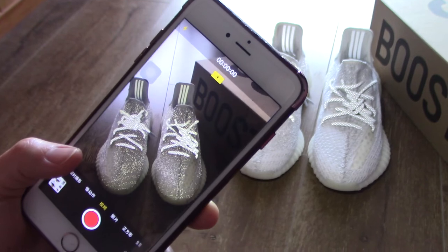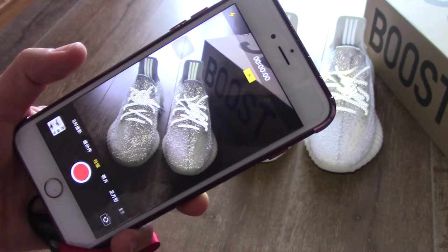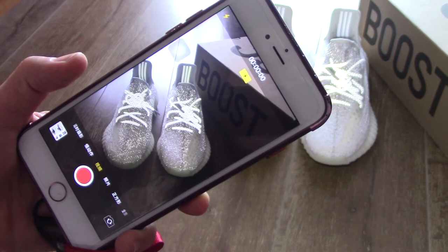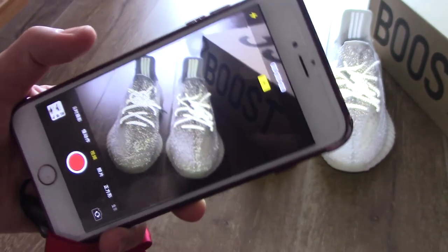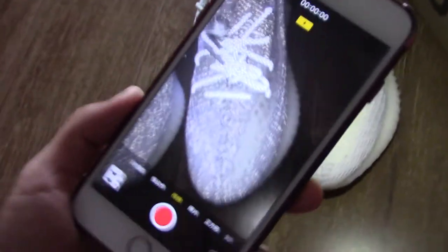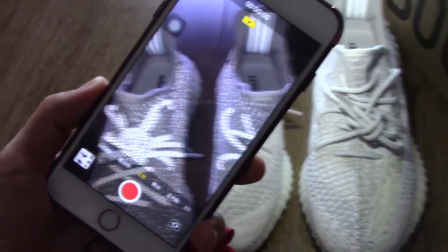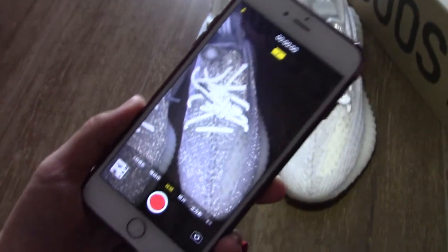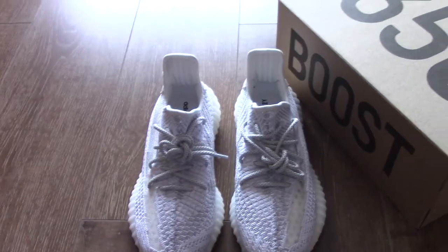You can see from my phone with flashlight — this one can glow through the flashlight because the upper is 3M material. You can see a very beautiful view. Just have a quick look — really good. Now let's come to the normal light.